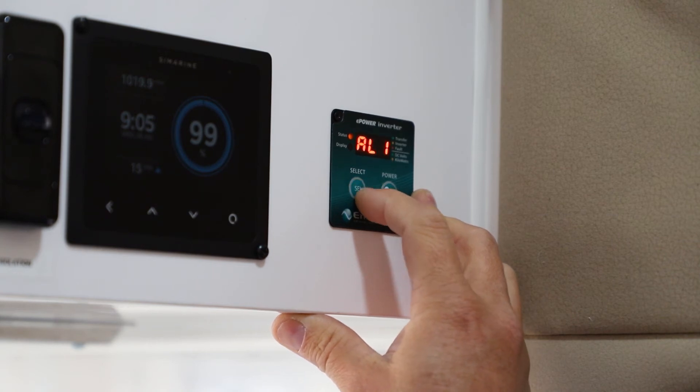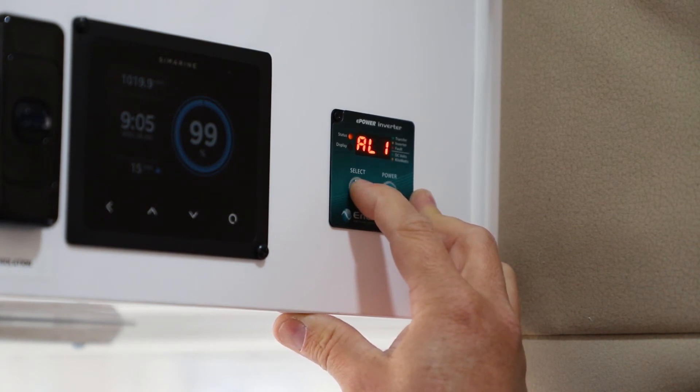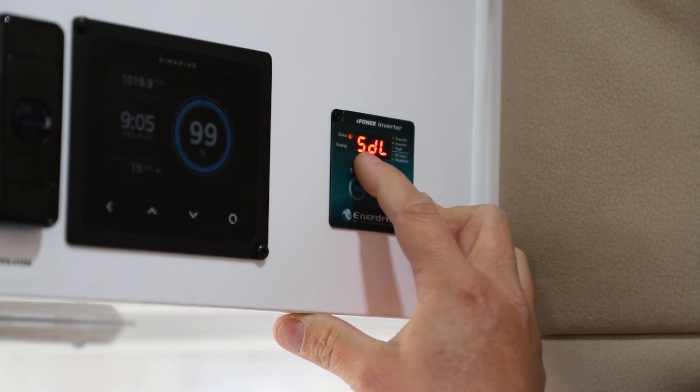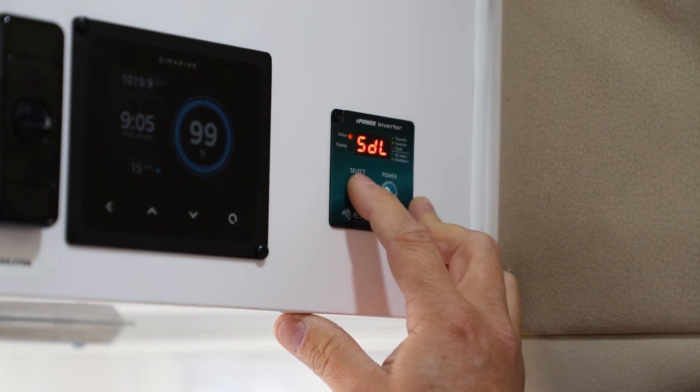That takes us to the next functionality — the alarm functions. We can see that with the alarm on or off. I'll just leave it there as default and press and hold that button again.